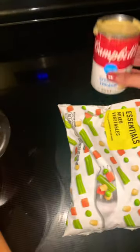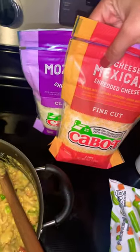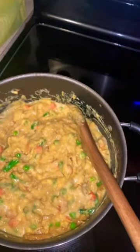I used these mixed veggies and then this cream of chicken, and then I'm also going to add some cheese. These are the cheeses I got. I went ahead and added the cheese — I used mozzarella and Mexican.